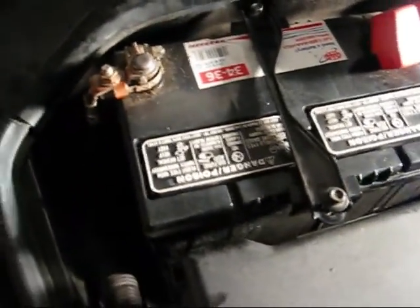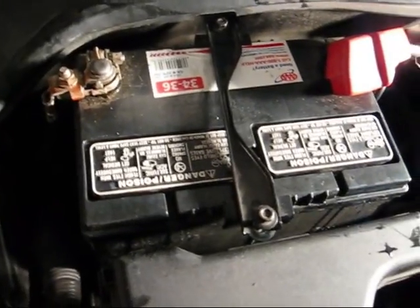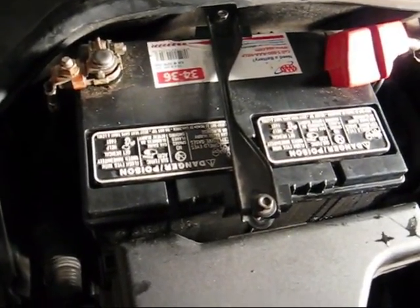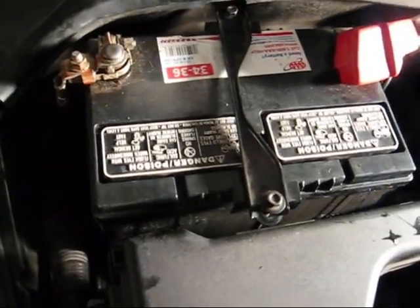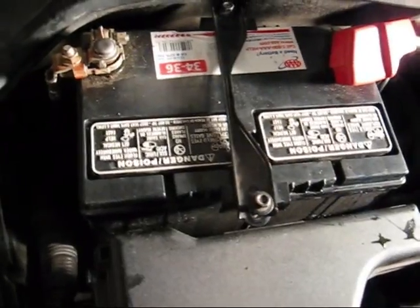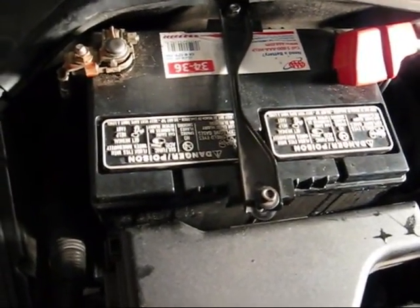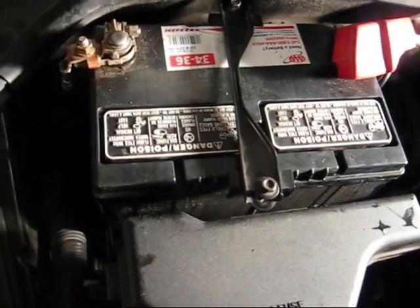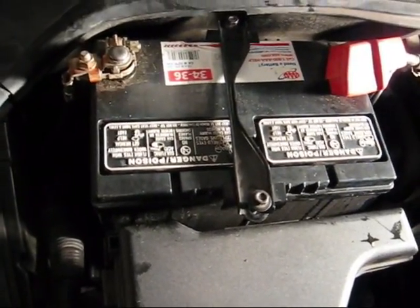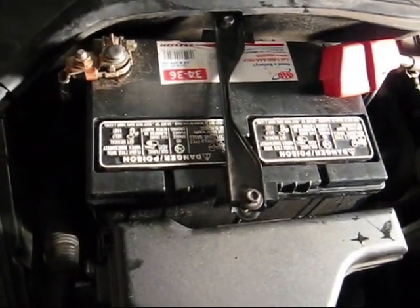The alternator is trying like heck to keep the battery charged to where it's supposed to be. And that constant charging is making it boil over — it's not really boiling, but they call it that. It's making some battery acid come out the top vents a little bit. And when I saw it on the ground, I knew I needed to get a new battery, even though it was still starting.